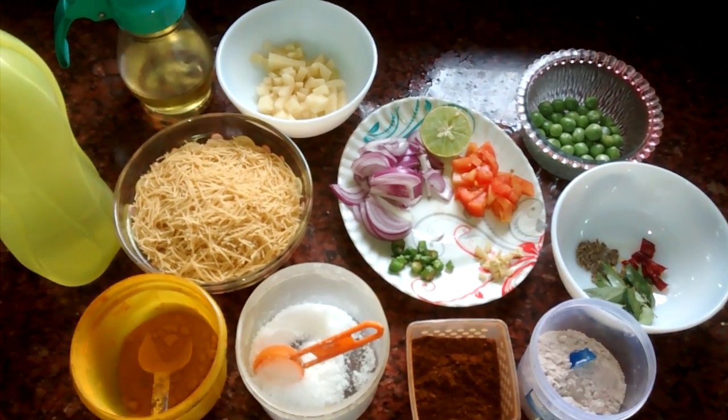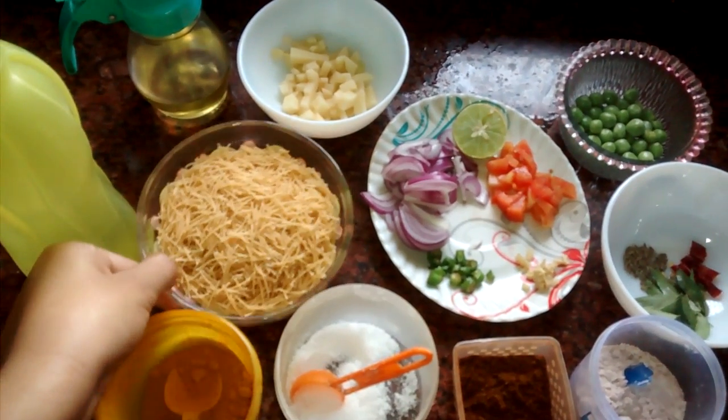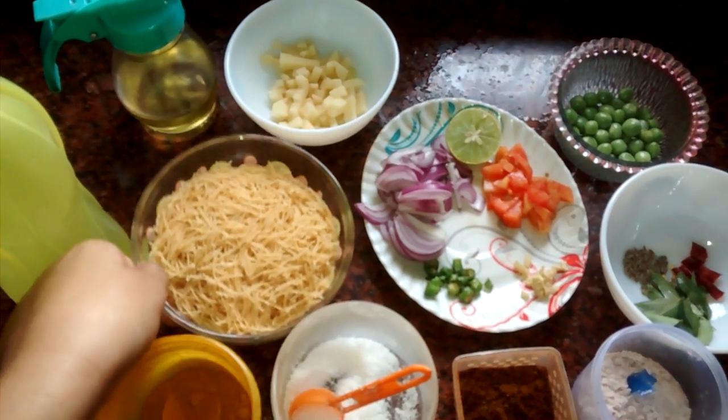Let's start with the ingredients. First we need the sevaya, which is totally dry — I have taken around one bowl of sevaya.